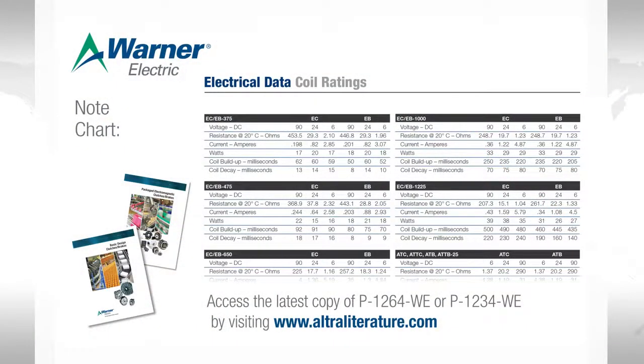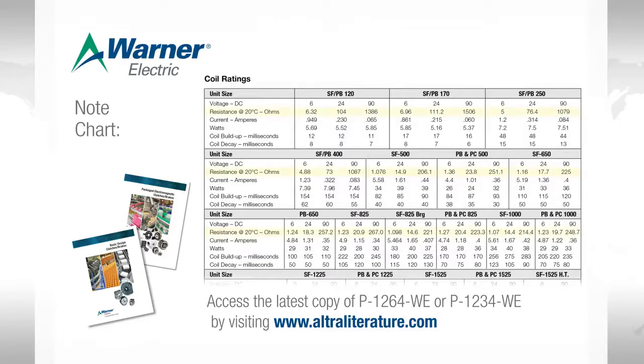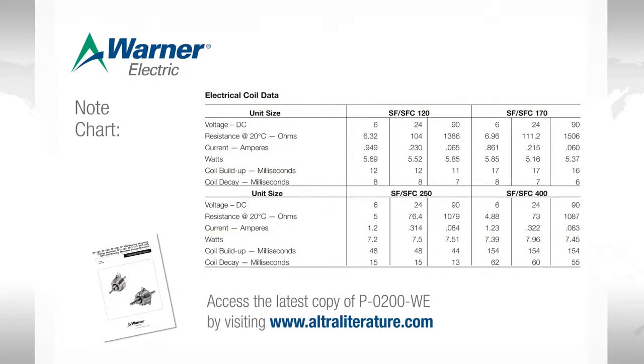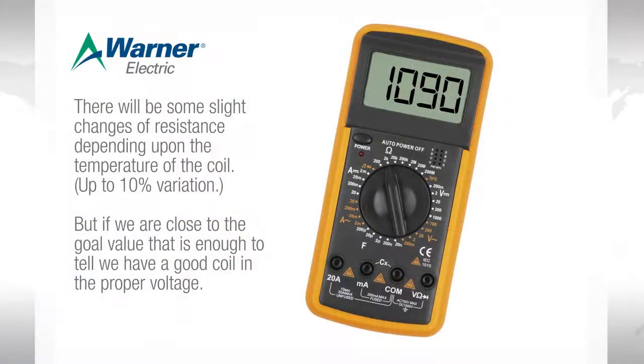In the Warner Electric catalogs, in the engineering section, we provide coil values for each of the clutches and brakes by size and by family. The same electrical data is also provided in the manual for the given clutches or brakes. In the P200 manual for the SF400, we can see the unit should have a value of 1087 ohms for a 90 volt coil. We are close to the 1087 goal. There will be some slight changes of resistance depending on the temperature of the coil, but if we're close to the goal value, that is enough to tell us we have a good coil for the proper voltage rating.